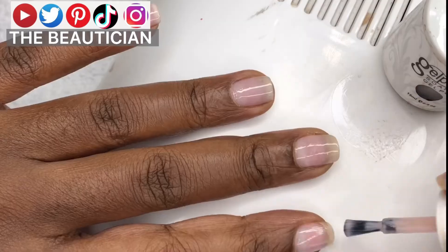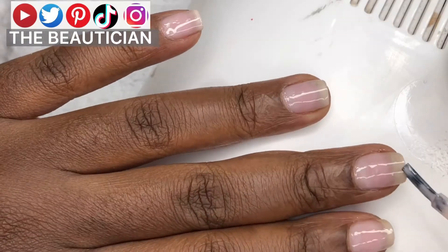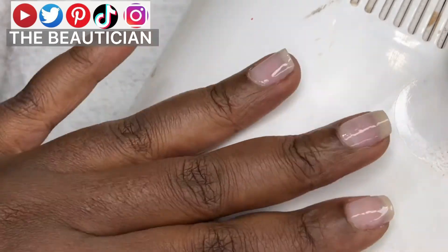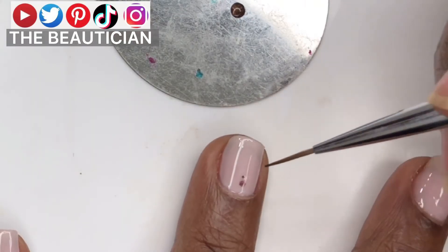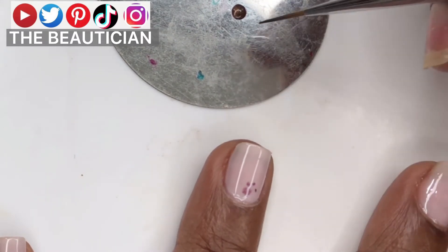Same thing for the color you're applying — you want to spread those bristles so they make a curve so they reach every other angle of your nail.